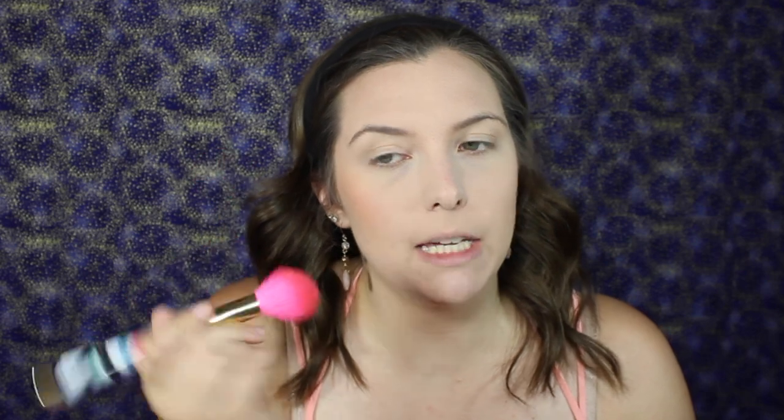Next I'm going to take the Milani Baked Blush — you can't even see the letters because I've used it so much — this is in Luminoso, using a Sonia Kashuk blush brush. I love Luminoso, it's so pretty. Then I'm going to take the ELF Baked Blush in Pinktastic — if you've heard of Kathleen Lights, you've heard of this product. I'll take a Real Techniques stippling brush to apply that.